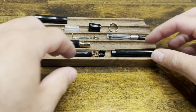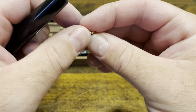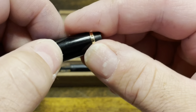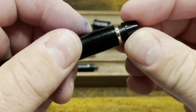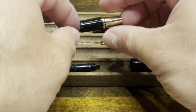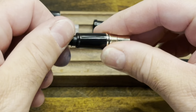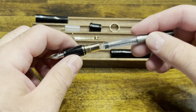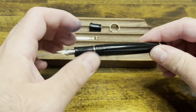To reassemble, let's start with the barrel. Grab the trim ring — be careful, it's slightly tapered, so make sure it's tapering towards the barrel. The end finial pushes on. Then take the section with the nib and feed, and screw those into place. Take the converter and push that into the section, then screw that entire assembly into the barrel.